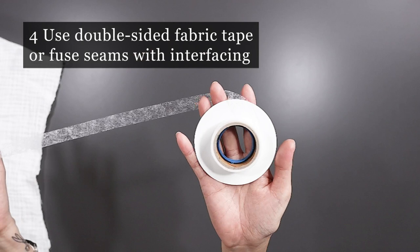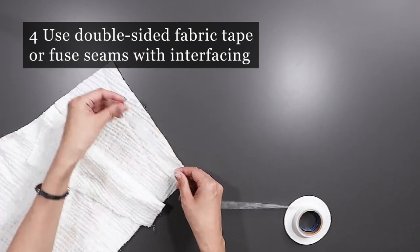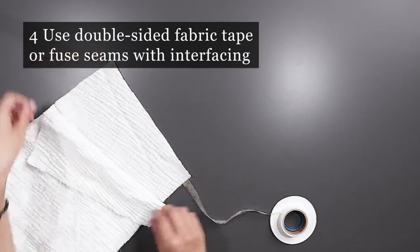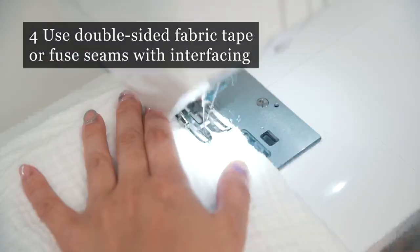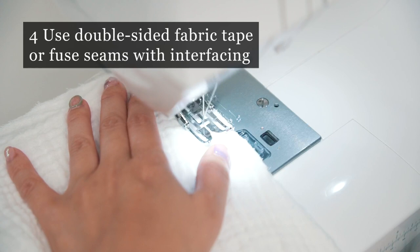I sometimes use double-sided fabric tape or fuse with interfacing on any seams I'm afraid of stretching out, and it helps make sewing easier too.